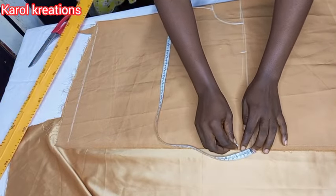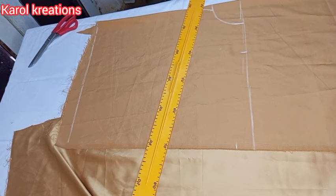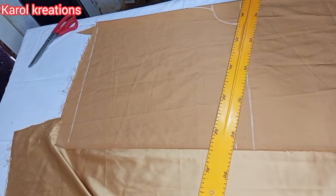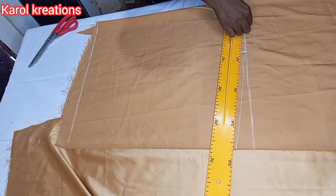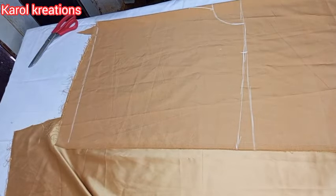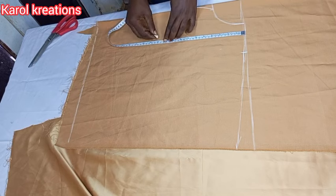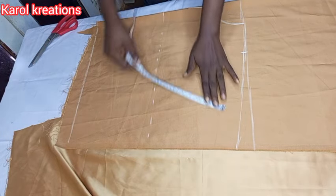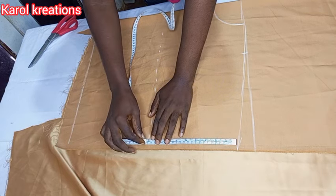I'm going to slope my shoulder line by one and a half inches and connect it with a straight line. I'll go right ahead and input my shoulder-to-bust measurement. For my armhole measurement I'll make it a bit big, so I'm placing it on my bust line because we are going to add some gathers.